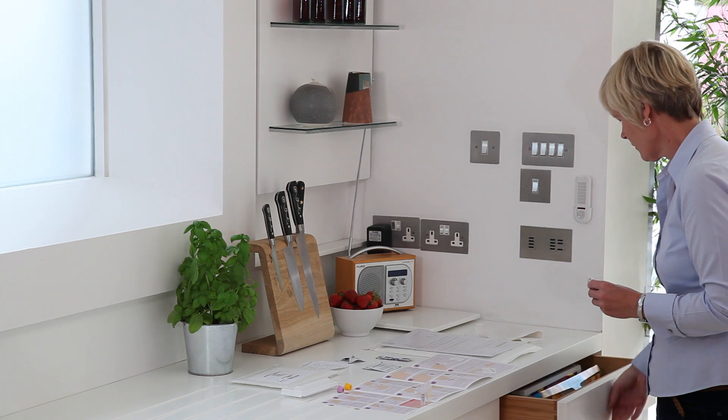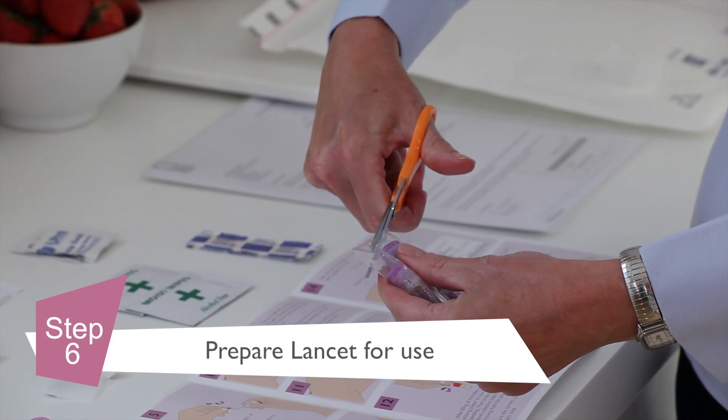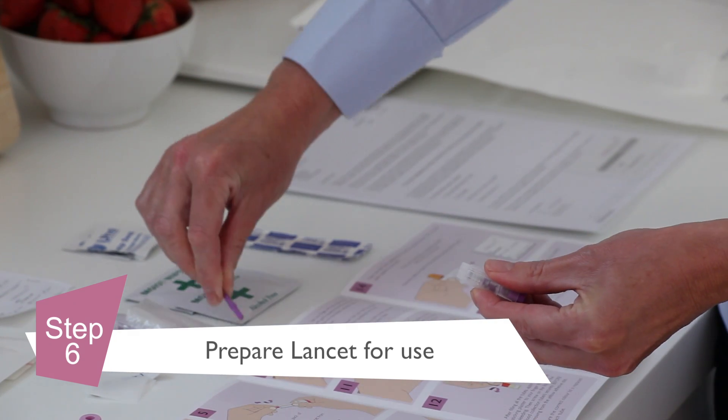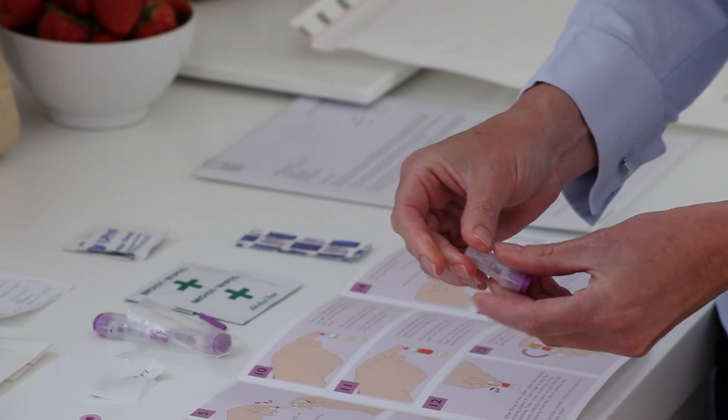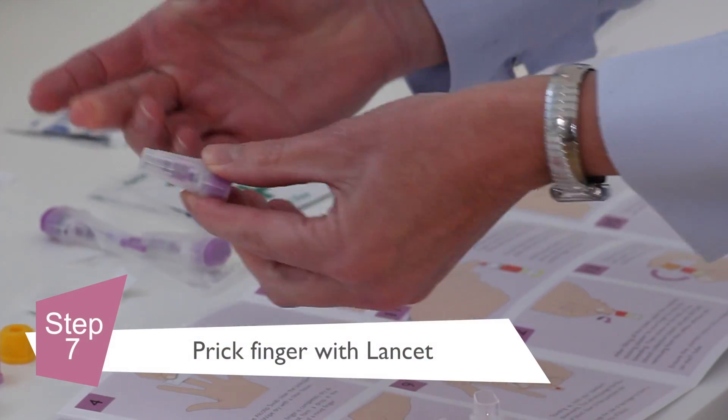Take one of the lancets from the bag. Twist and remove the purple stick. The lancet is now ready to use. Positioning the lancet against your finger, press firmly until it clicks.